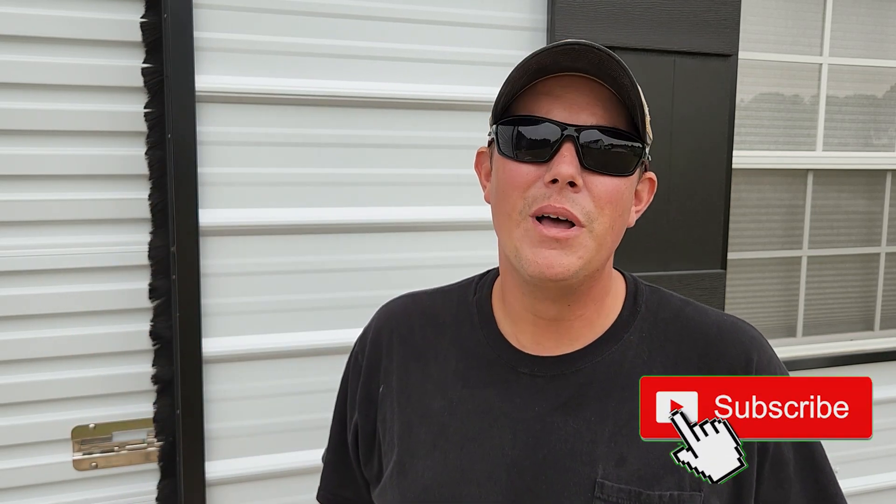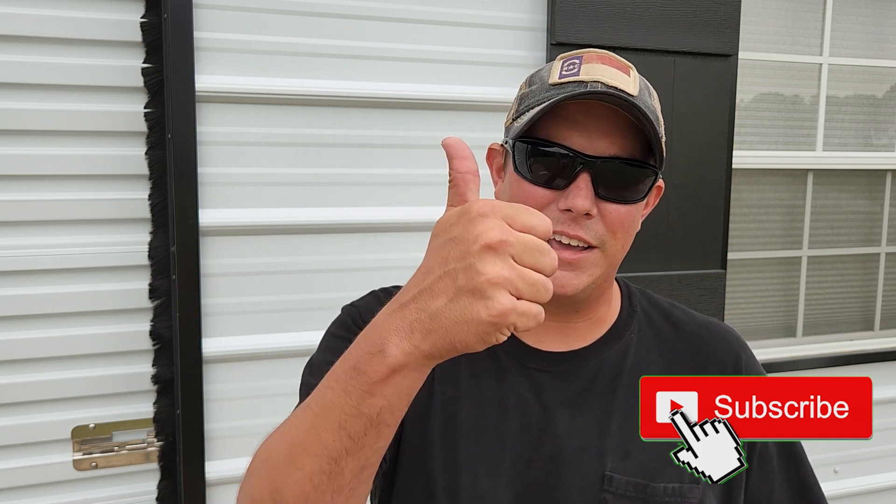I just want to go check it out, see what it's all about, and I'm going to take you guys along for the ride. But first, if you haven't done it yet guys, make sure you hit that subscribe button down below, hit that notification bell, and give us a thumbs up. That really helps us out. Now let's get to shooting.